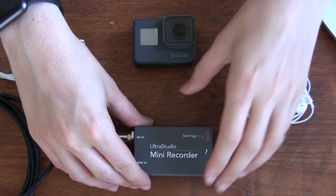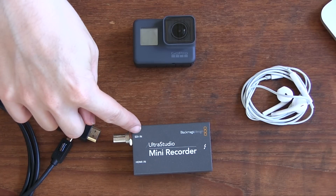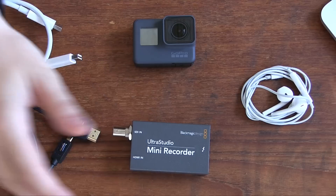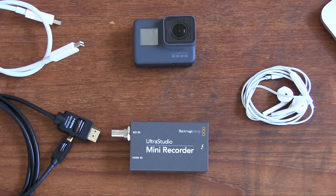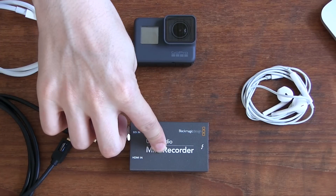In my case I can also use those for the Mac, but the one I'm using today is the Ultra Studio Mini Recorder from Blackmagic Design. What this lets you do is bring in an HDMI or even an SDI connection into your computer via a Thunderbolt cable. In terms of pricing, the Ultra Studio Mini Recorder costs around £145, and the Thunderbolt cable costs about £35 — you can find links to all of these below the video.